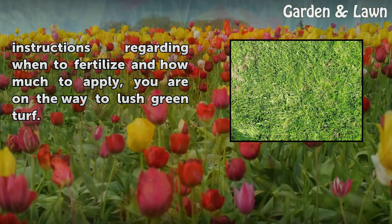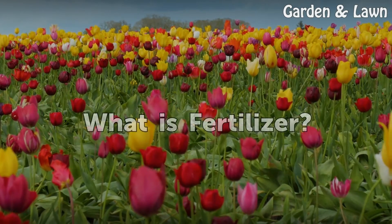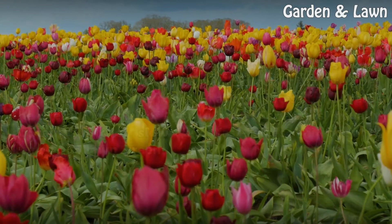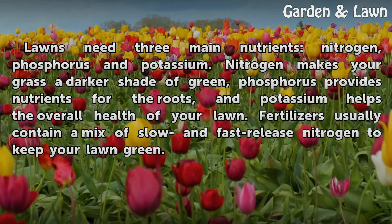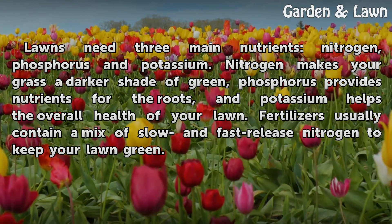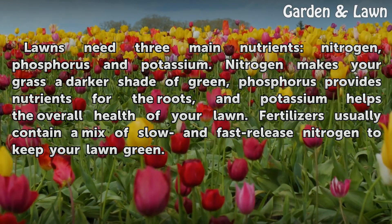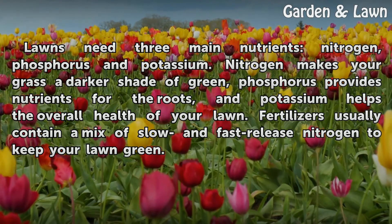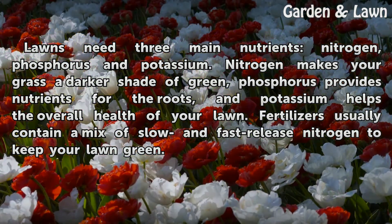What is fertilizer? Lawns need three main nutrients: nitrogen, phosphorus, and potassium. Nitrogen makes your grass a darker shade of green, phosphorus provides nutrients for the roots, and potassium helps the overall health of your lawn. Fertilizers usually contain a mix of slow and fast release nitrogen to keep your lawn green.